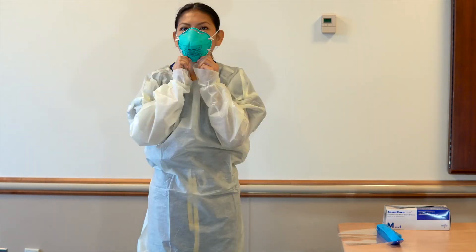Facial hair that lies along the sealing area of a respirator, such as beards, sideburns, or some mustaches, will interfere with respirators that rely on a tight seal to achieve maximum protection. Facial hair is a common reason that someone cannot be fit tested.